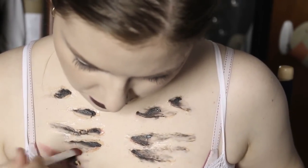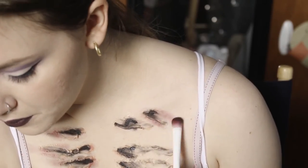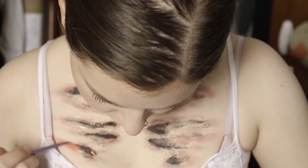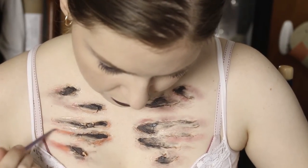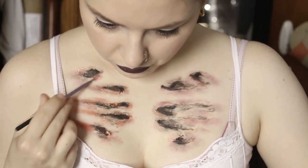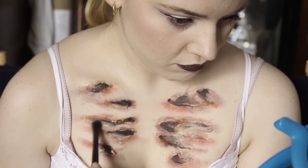Next, I took red eyeshadow on a blending brush and smoothed that around the edges of each of the cuts to simulate irritated skin. I also went in with a deep brown eyeshadow and used that underneath each of the cuts to act as a natural shadow on my skin.